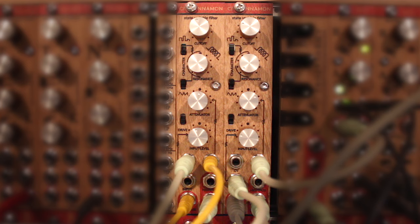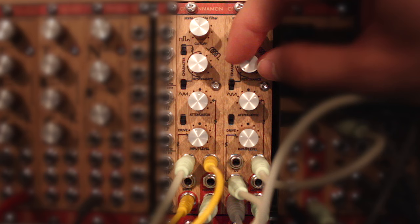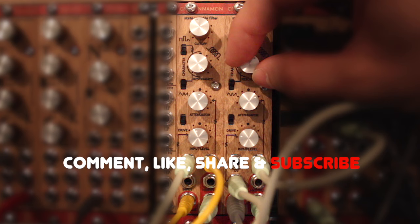With the Cinnamon you don't just get a characterful voltage controlled filter, but also a playable voltage controlled oscillator. I hope you liked this video. Please leave a comment below and like, share and subscribe for more. Thanks a lot for watching.